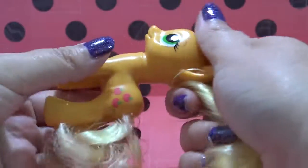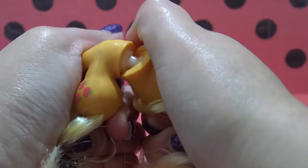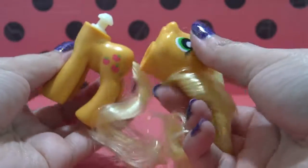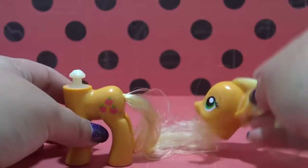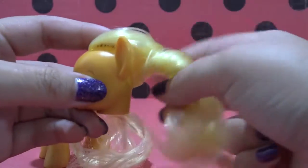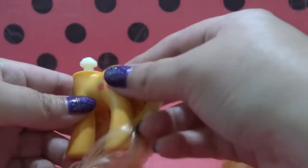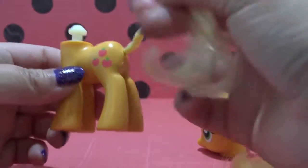I'm going to start off by removing Applejack's head. This part is completely optional — you don't have to remove the head, but I personally find it easier to customize with both pieces separate. Applejack and Cat Noir have a very similar hair color, so for this custom I am not going to remove any of the hair. I'm going to leave it as is.